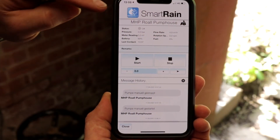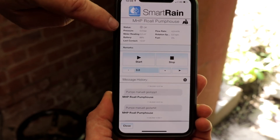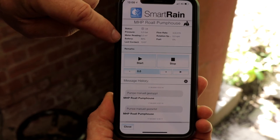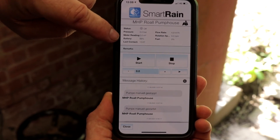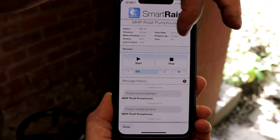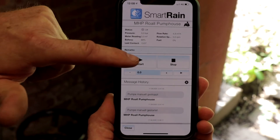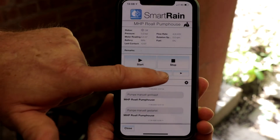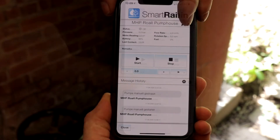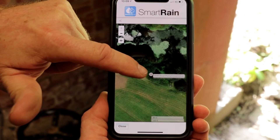Moving on to the app, we have details of the pump — the map will give you the pump location, you get pump status, line pressure, flow meter reading, battery percentage if it's a diesel pump, and the last contact time. You also get the flow rate and, for a diesel pump, rotation speed and fuel level. From this, we have the same start and stop function that we have on the front of the control panel. We also have an option to set the pressure here, which will set the target pressure for the system. Using the map function and GPS data, we can see a precise location of the pump unit.